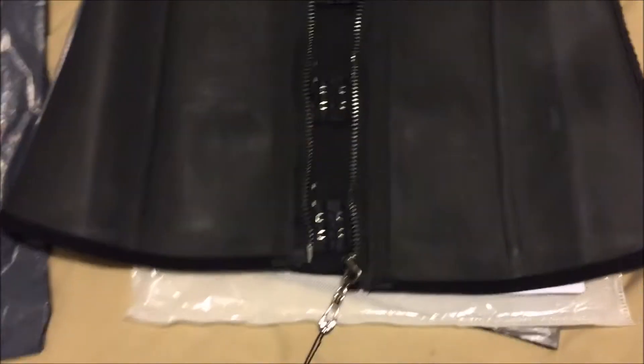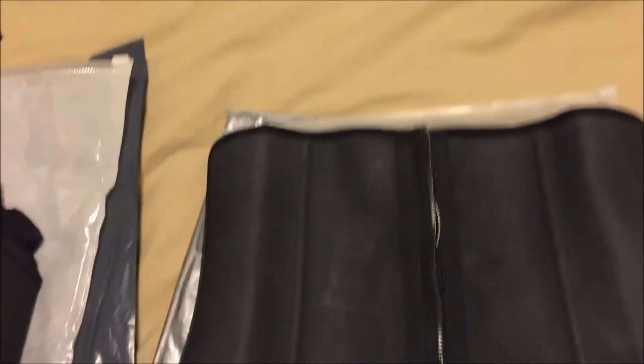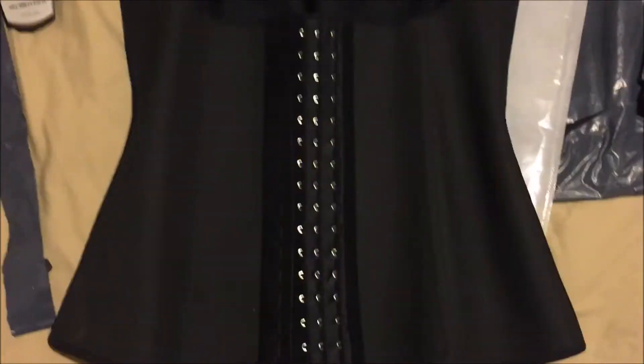So this one is just the waist trainer. And this one has the four tabs, or you can snap it and then zip it up. And this one is just the one that has the three hooks and you can zip this up. So this one I'll probably sleep in, and then I'll try to wear this one to work.